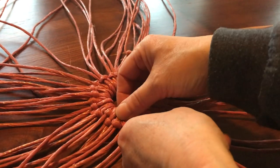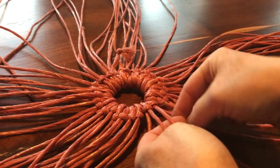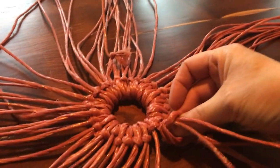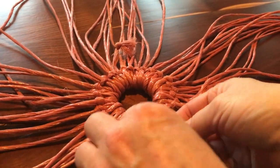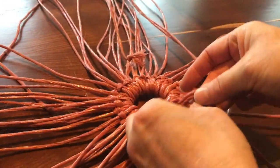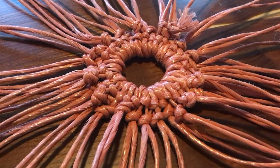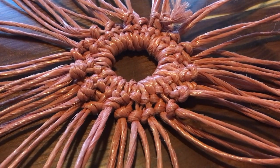Because these strands are a bit loose, I'm going to take two neighboring strings and, going from the inside, simply knot them — bring it around, pull it through, knock it up. Doesn't have to be perfect. I'll keep knotting each neighboring pair together all the way around the ring.